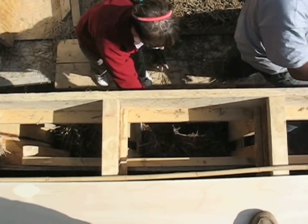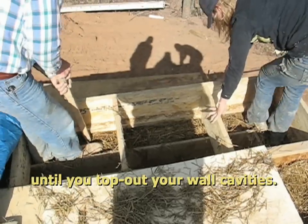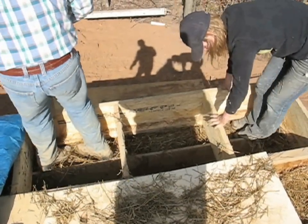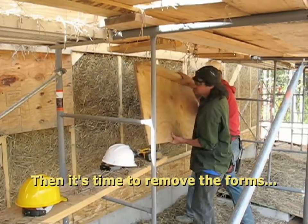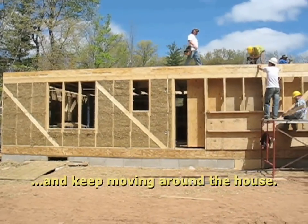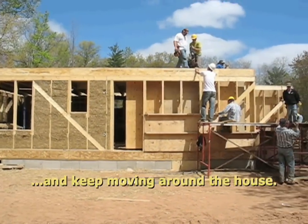Teams of two or three work best until you top out your wall cavities. Then it's time to remove the forms and keep moving around the house. Repeat as needed.